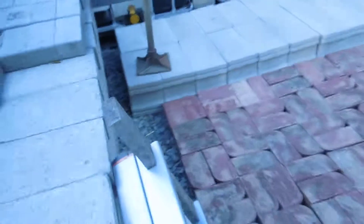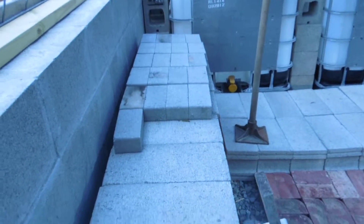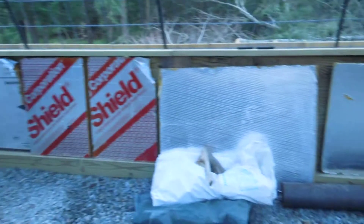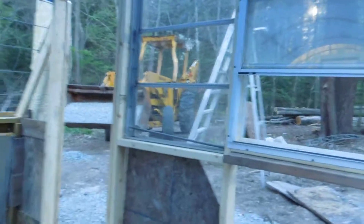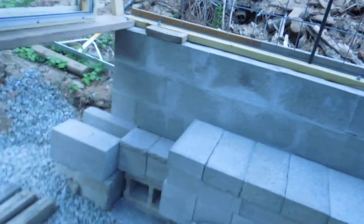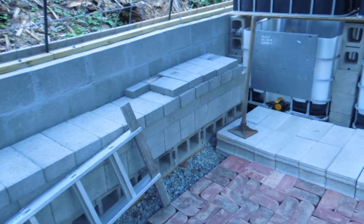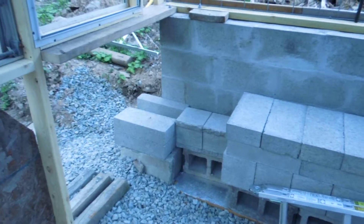Here we go — started putting some of the bricks in here to add the thermal mass. It's kind of a warm day today and the bricks are about 75 to 80 degrees. Hopefully all this will hold the heat during the wintertime, along with the rocket mass heater that I intend on putting in. The firebox end is here and it'll run the length of that.